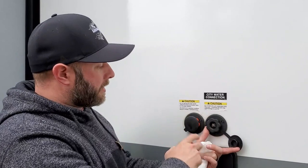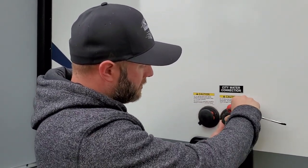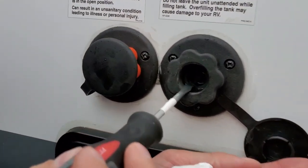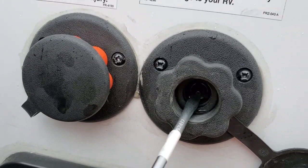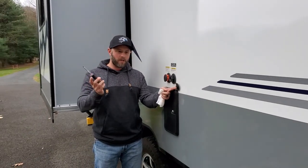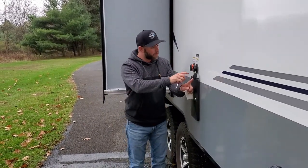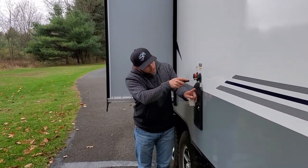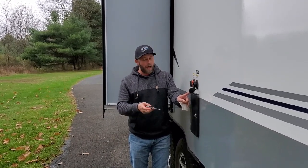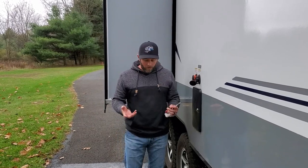Outside at the city water connection, you'll see a screen - a little filter. Be careful not to bend it. Pull the screen out and look inside - there's a valve you're going to depress. Use a flat screwdriver or a pick, and stand back because it'll shoot a stream out. Mine is already shooting pink fluid since we have antifreeze in the system. Turn the pump on inside and really shoot it out there to make sure any fresh water is out of the line and replaced with antifreeze.